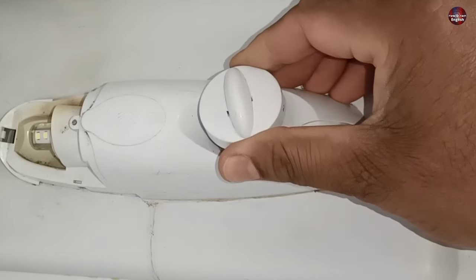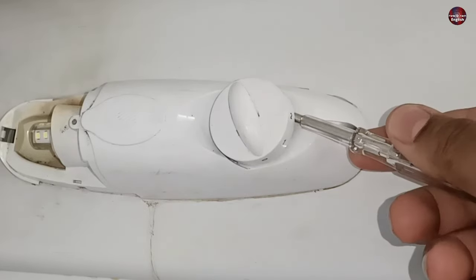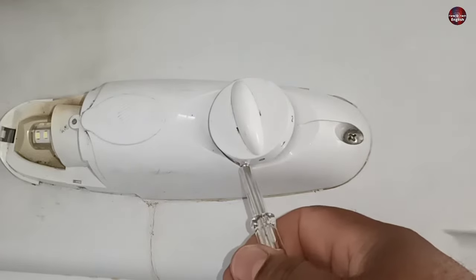Now I will remove the knob from the thermostat by pulling it. If it's hard to pull, use a flat screwdriver and push it gradually from the back side, and then it will come out easily.